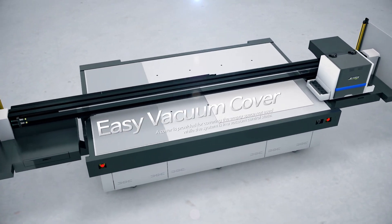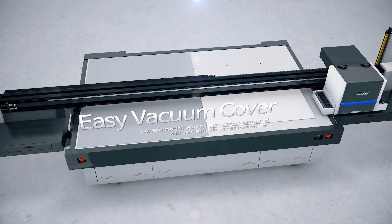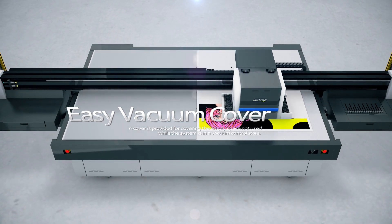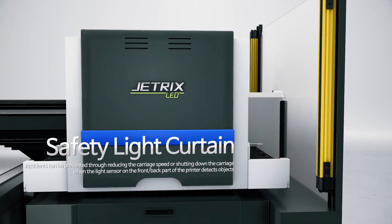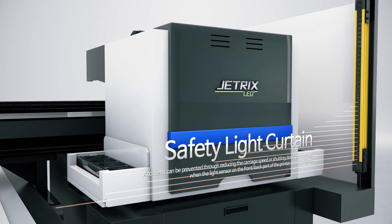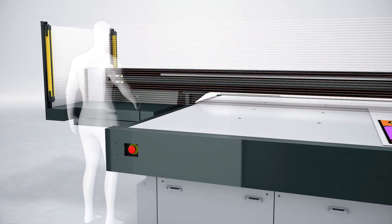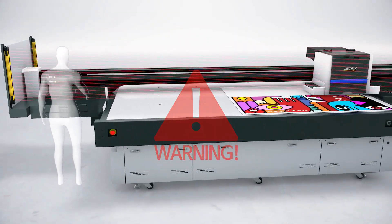The LXI8 is differentiated in that it provides a cover for covering the empty space not used while the system is in a vacuum absorptive state. In addition, when any object is detected through the light sensor on the front-back part of the printer, the carriage speed gets reduced or the carriage gets shut down to prevent accidents.